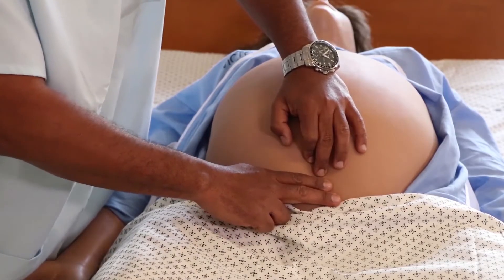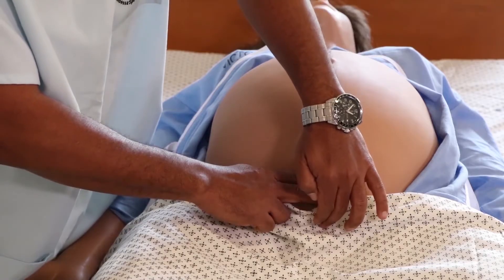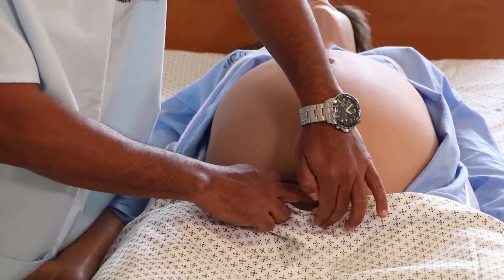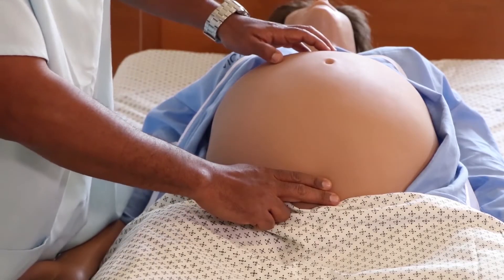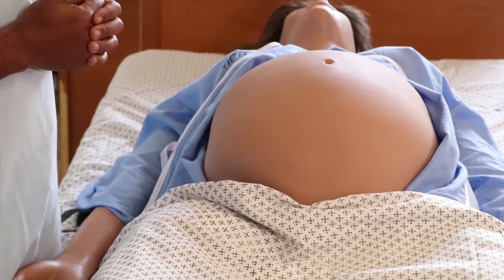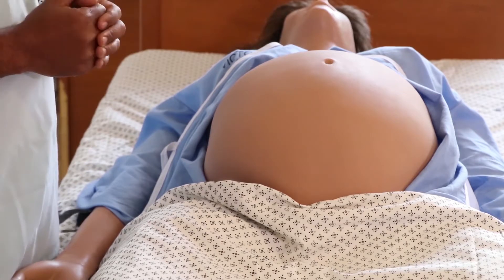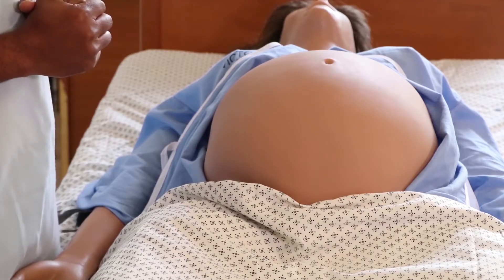That means the descent is two-fifths. When the descent is two-fifths, the head is considered engaged, and three-fifths of the head has already entered the pelvic cavity. On vaginal examination, the leading part of the head will be found at the level of the ischial spine — station zero.